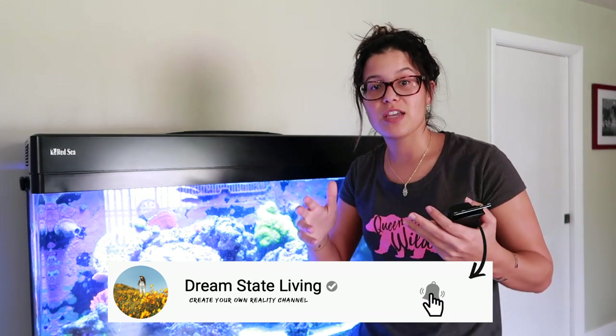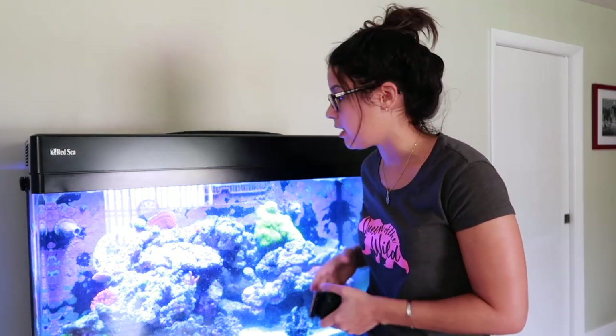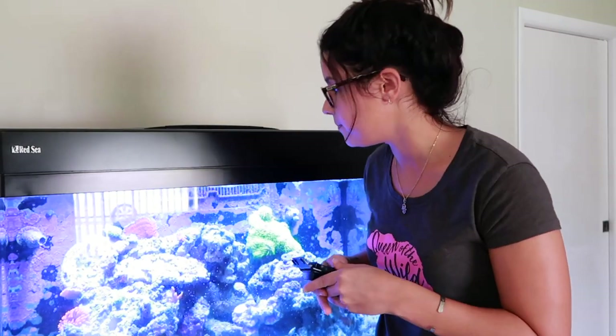If you're new here make sure to subscribe — we're doing new fish tank videos every Friday, so hit that subscribe button to tune in while we grow this Red Sea Max 250 tank. If you look at my glass it's kind of hard to see because it keeps focusing.